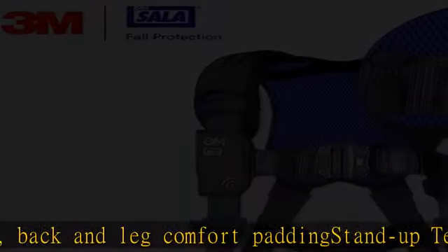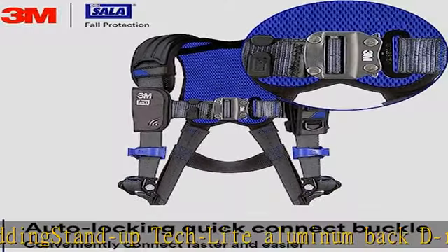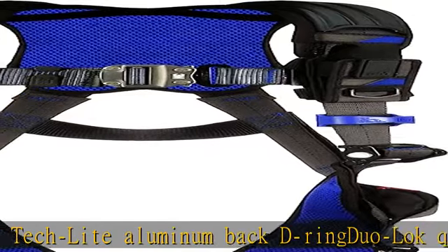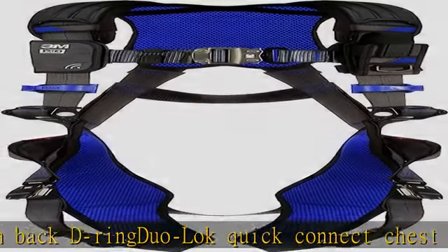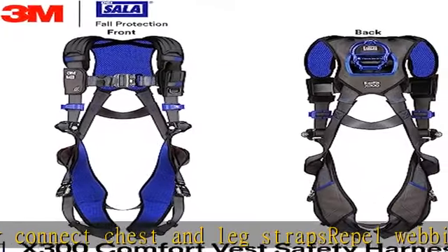Comfort padding. Size large. For industrial/occupational use only — not for consumer sale or use. See more product details in the description. To get this product today at the best price, click the link.